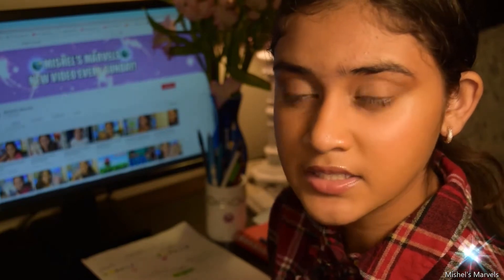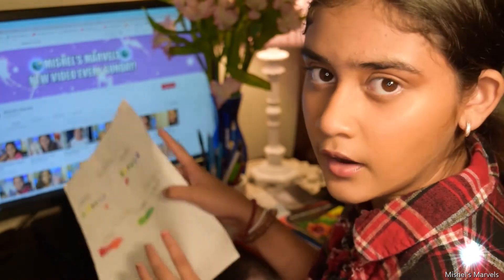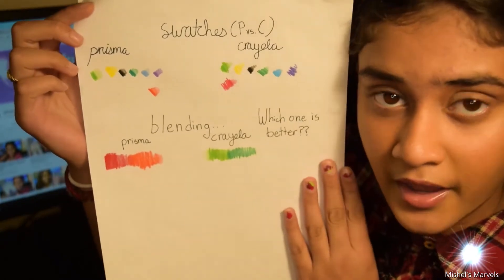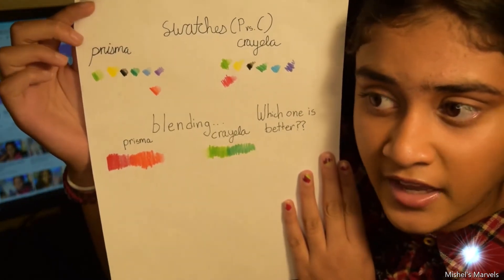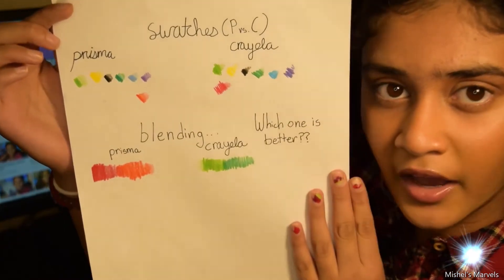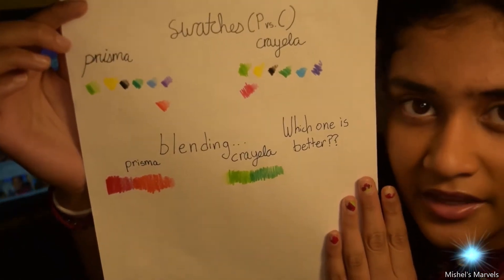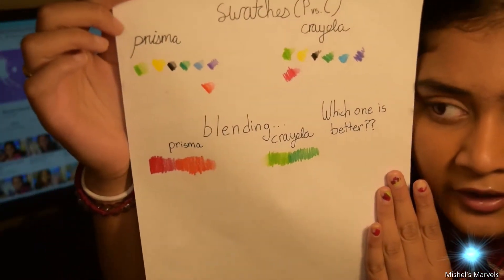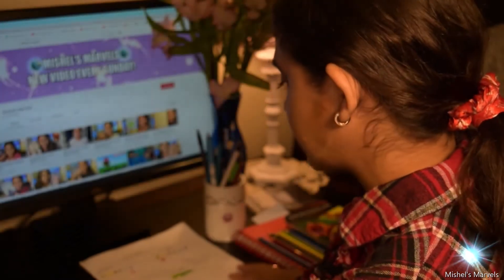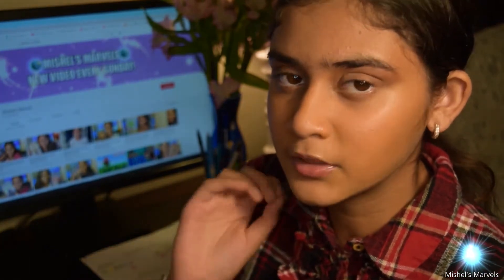Crayola comes at a very reasonable, cheap price and it's actually well pigmented. I put down swatches for both Prismacolor and Crayola on my paper. As you can see, the Crayola is kind of patchy while the Prismacolor applied really smoothly. For the blending aspect, the Prismacolor obviously blended a little better and the Crayola had some trouble blending.